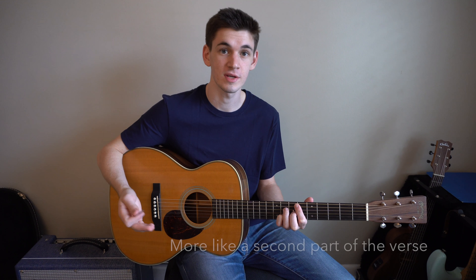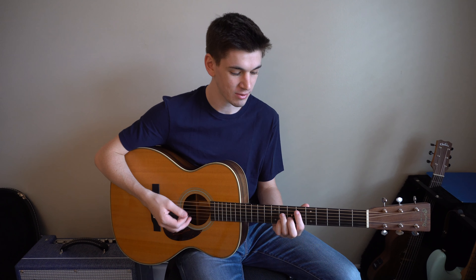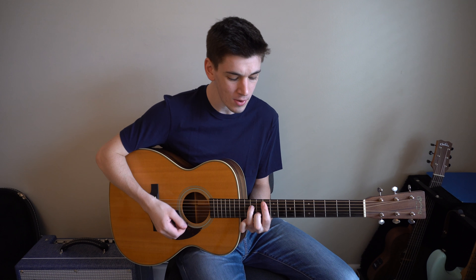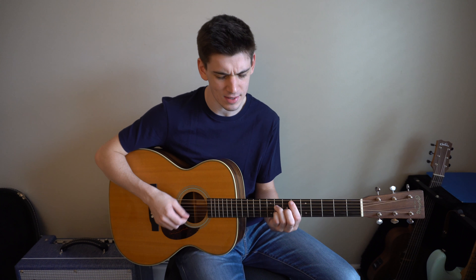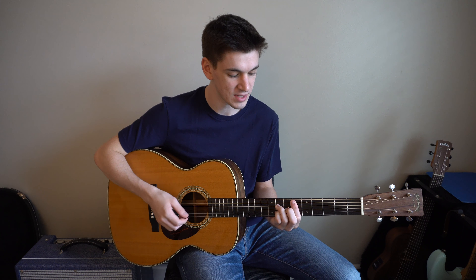Into the pre-chorus — same chords, but I am strumming differently. Here's the strumming pattern: You, you, you know, that's not the way to get over me. I don't know what you say. So that's down, down, up, up, down, down.